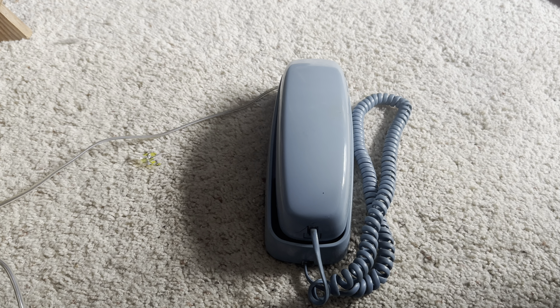Well everyone, I would say that this is the end of the initial checkout of the AT&T 210. Thank you all for watching. Hope you enjoyed the video. Leave a like if you did. Comment and subscribe. Stay tuned for more.